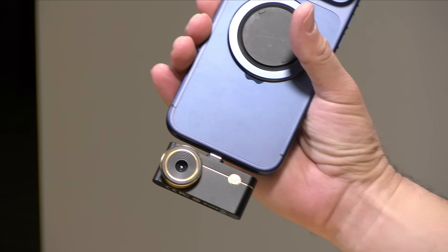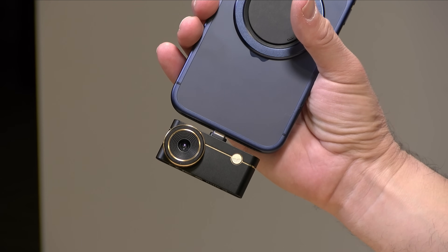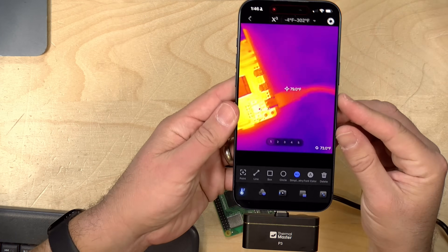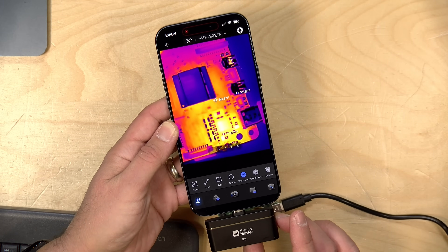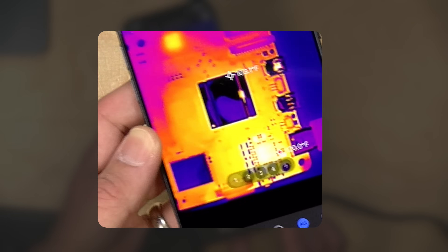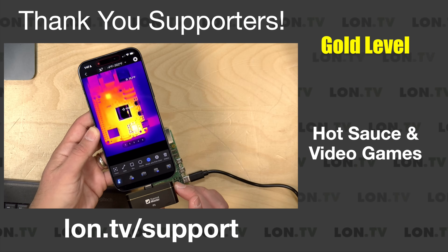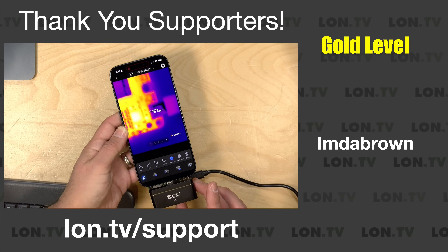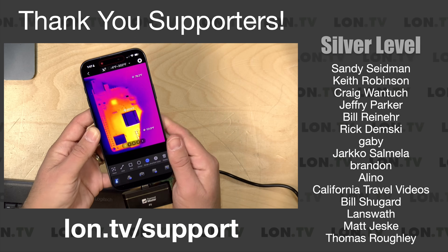Hey everybody, it's Lon Seidman. We're taking a look today at a thermal camera that is designed for your iPhone or your Android phone. You plug it into your USB-C port at the bottom. They also have a lightning adapter for older iPhones. When you get the app loaded up, what you get is a macro thermal camera. It does much better closer in than it does with larger landscape kinds of thermal photography, so you're not going to be using this out in the woods looking for animals. But if you wanted to inspect something close in like an electrical panel or a Raspberry Pi, this might be pretty useful. You can actually get in super close, and I'll show you how to focus it as we get further along into the review.